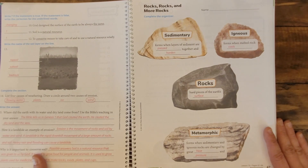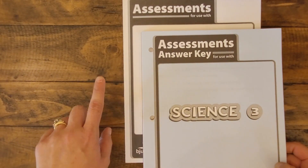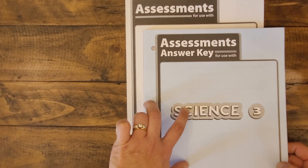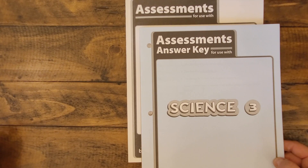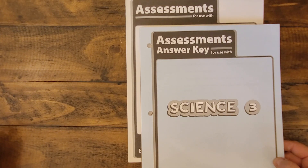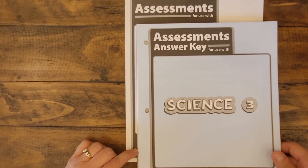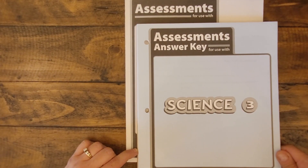Finally, let's take a quick peek at the assessments. In your textbook kit, you will get a group of assessments — your tests and the assessment answer key that you can use to grade throughout the course. Here are the assessments and the assessment answer keys that correspond with each chapter of Science 3. Our family loved going through this edition of Science 3, and I hope yours does too.